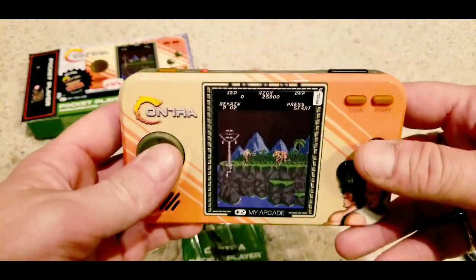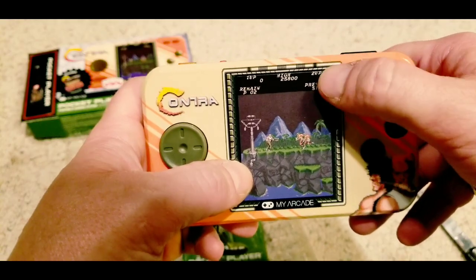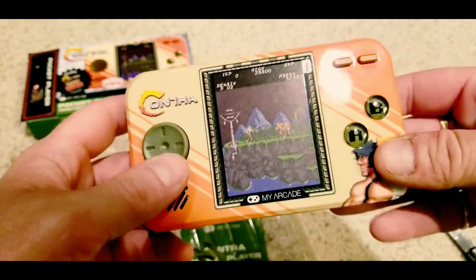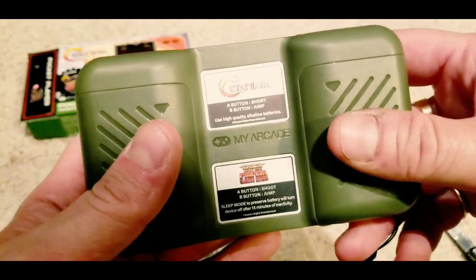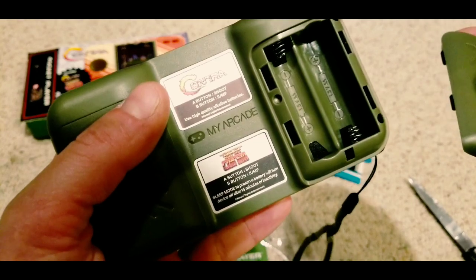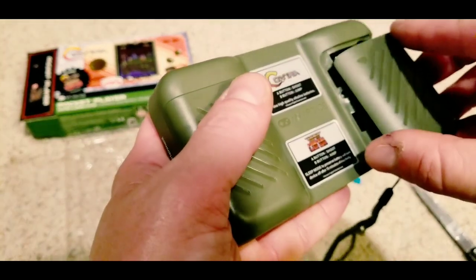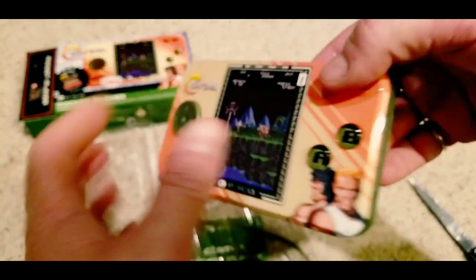The batteries in the back of this thing kind of reminds me of the way that the Game Gear — remember the Game Gear? I think it had like three batteries on each side or something like that. This kind of reminds me of the way that the batteries went inside of the Game Gear. But look, you got little directions on how you're supposed to use the buttons and stuff like that on the back. I think that's pretty cool, and it's for Contra and Super Contra. Nice little added touch there.